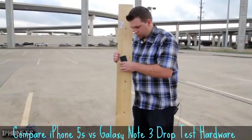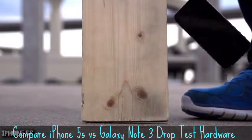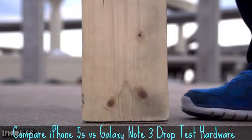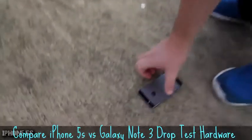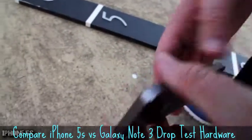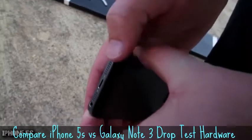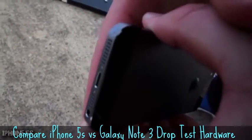Three, two, one. Let's see if there's any further damage. It looks like it handled the side drop really well — just some scratching right there where it impacted.